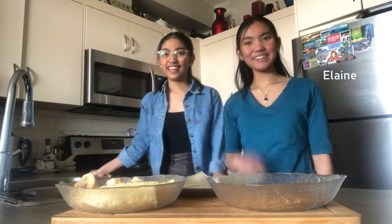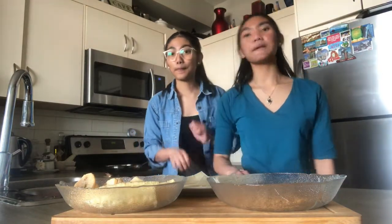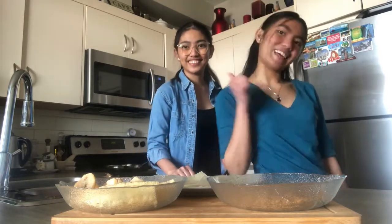Hi everyone! This is Elaine, and this is Sam. For today we will be showing you a classic and much loved Latino dessert — Turon! This is an easy three ingredient dessert. Let's get started!